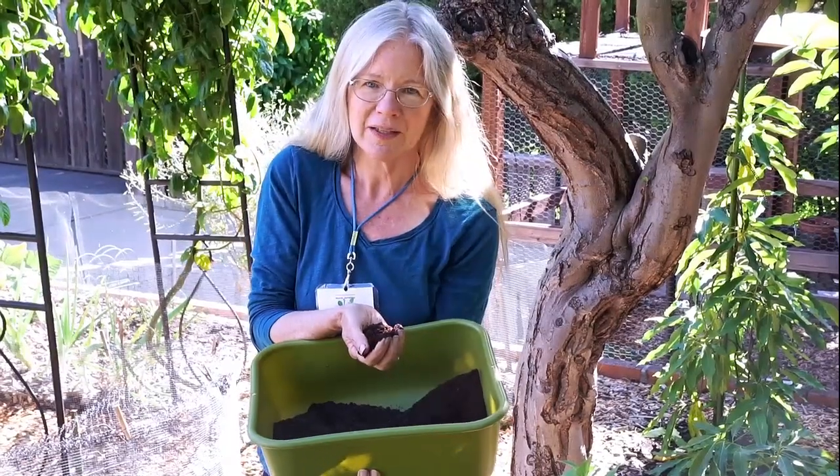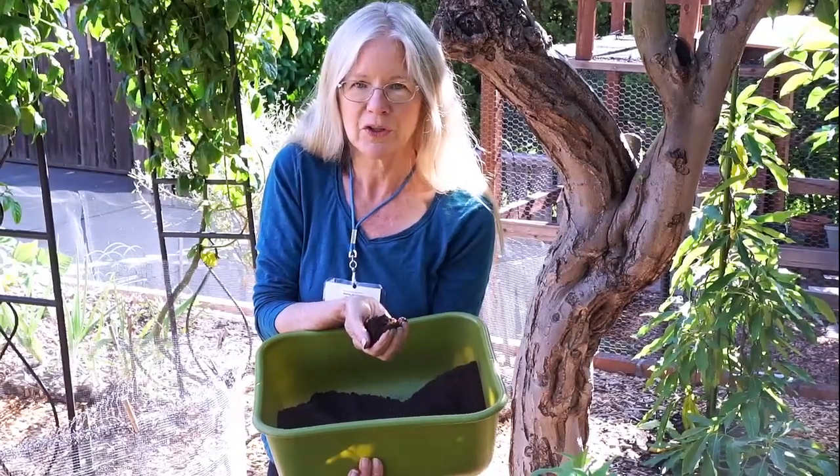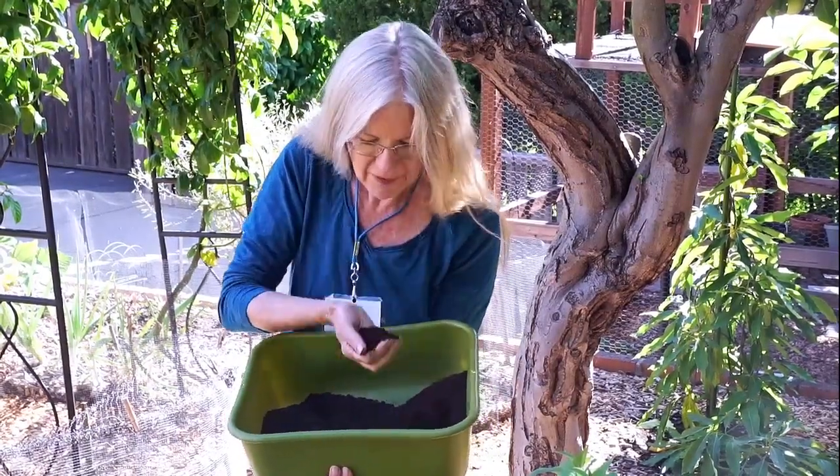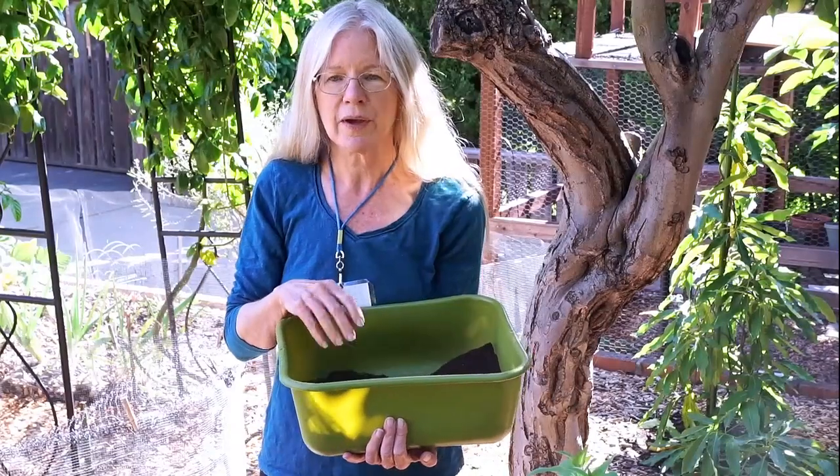This is a humus. This has been broken down without heat — it's been broken down in a cool process over time, a long, long time actually. And this happens to be a cow manure humus. It also smells great and has a lot of life in it. Both are going to be very, very beneficial for your soil.